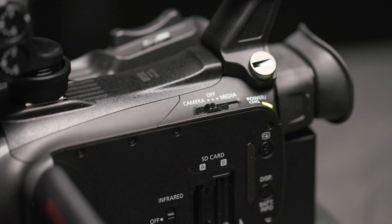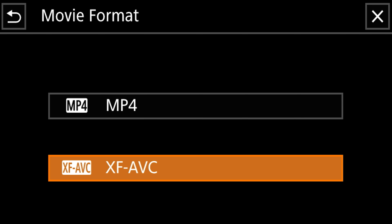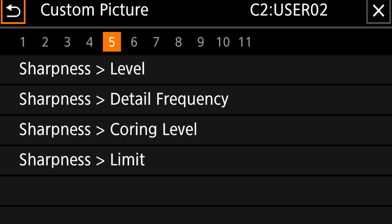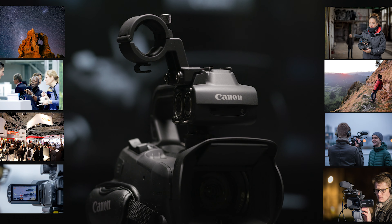The XA45 features slow and fast motion modes in both UHD and Full HD with a maximum speed of 1200 times. Thanks to a recent firmware update, the XA45 and XA40 are capable of XF-AVC recording as well as MP4, and we have added a custom picture feature that enables the user to fine-tune their image settings such as sharpness, saturation, skin tone, and more.